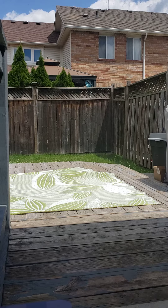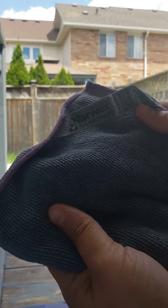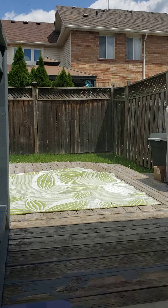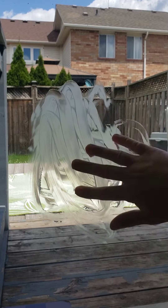Just want to do a little demo with our enviro cloth here — hope you guys can see it well — and some butter. So let's say your kids end up putting lots of grease fingerprints everywhere on the glass.